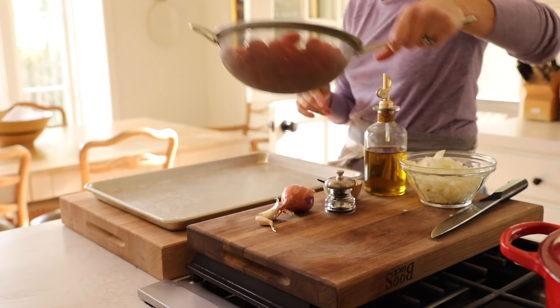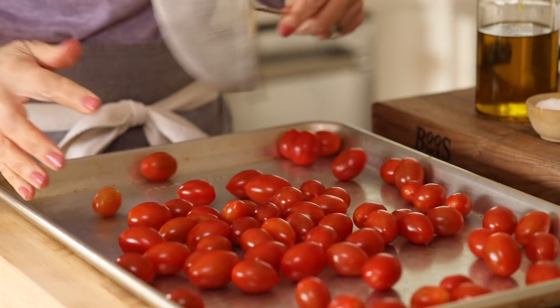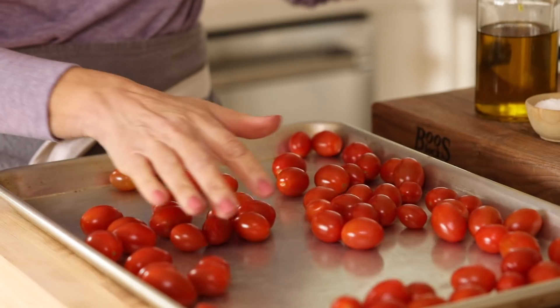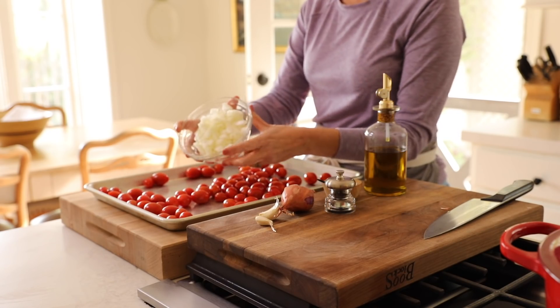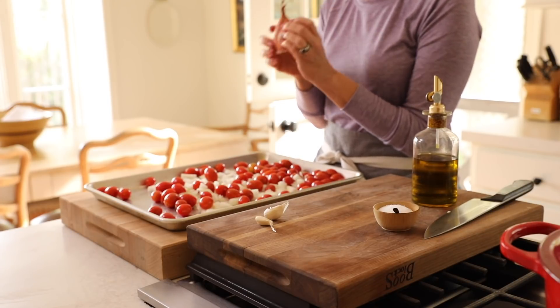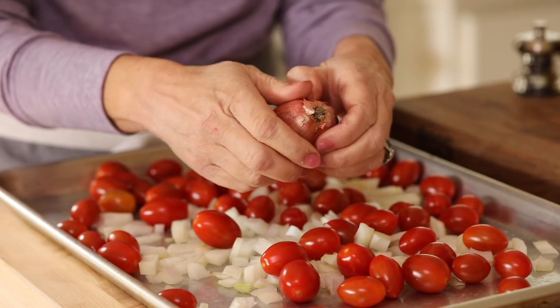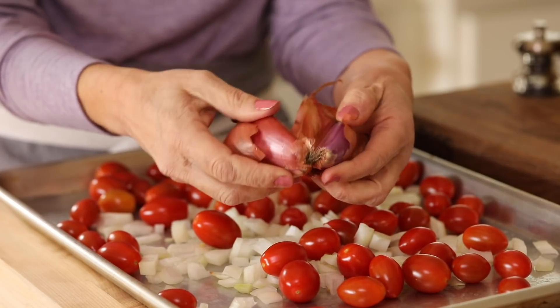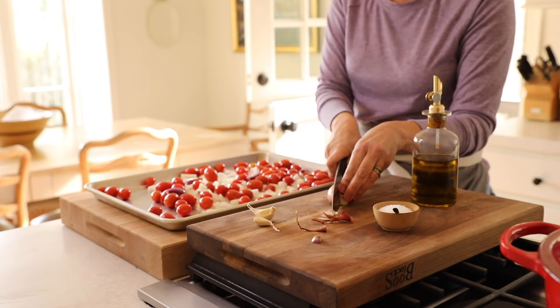For our soup, we're going to be working with cherry tomatoes. This time of year they're really the best bet for finding a sweet tomato. You're going to use 20 ounces. Then take a cup and a half of white onion and add that to your sheet pan. I also like to use shallots — they add a little more depth of flavor. When you buy one shallot at the store, there are actually two bulbs in there, so use both and just quarter them.